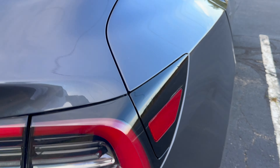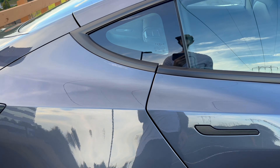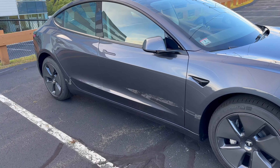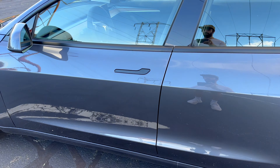The hatch opens up nice and easily and closes nice and easily. Overall I'm super happy with this build quality — I can't complain.